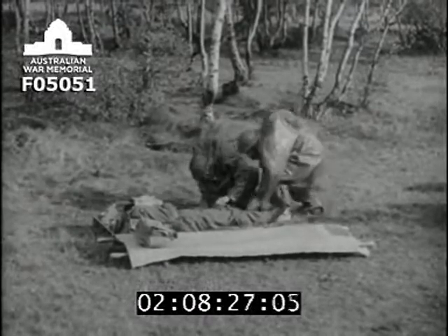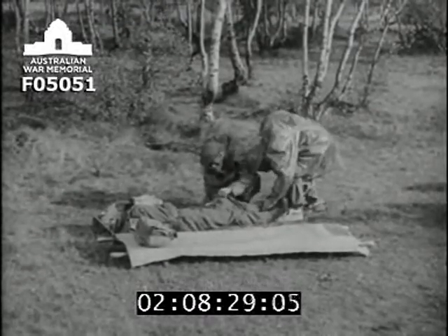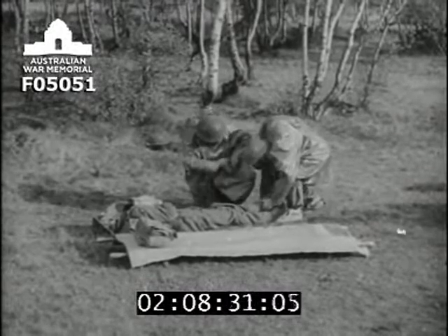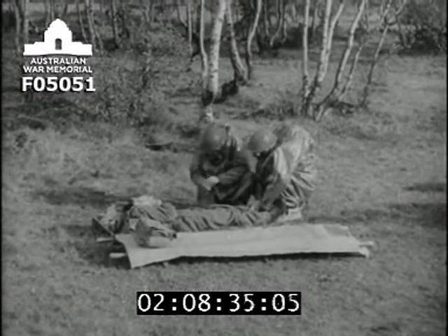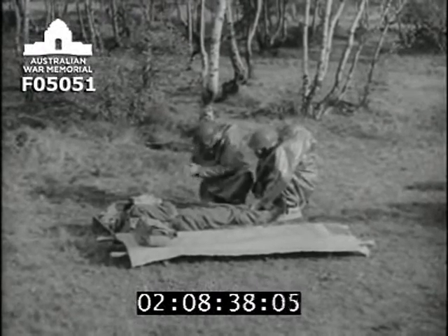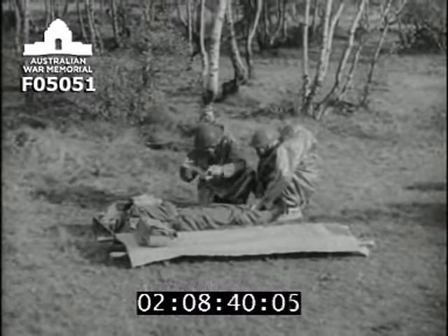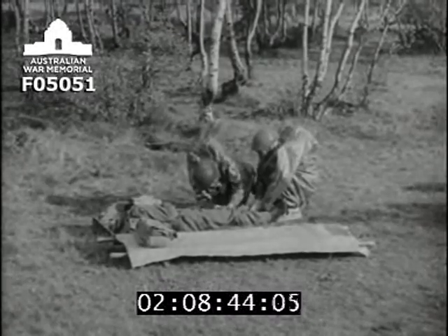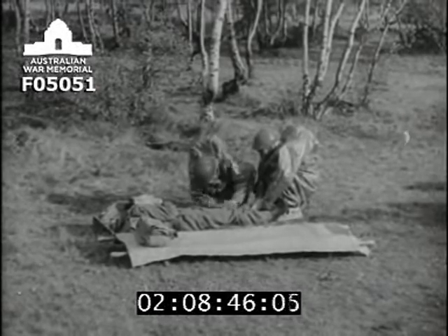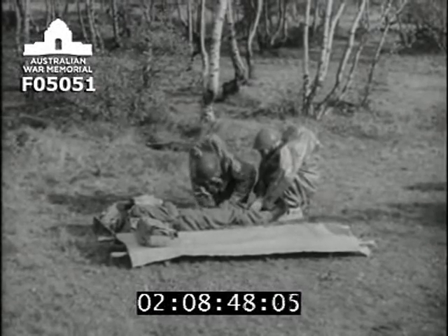Number two is now free to help number one, who always makes straight for the casualty's wound. Arresting hemorrhage, treating the wound, and preventing shock are always the stretcher bearer's first concern. Number two may swab away any obvious liquid blister gas from the casualty's skin, but no attempt is made to undress him. The bearer's hands are, of course, protected by ointment.